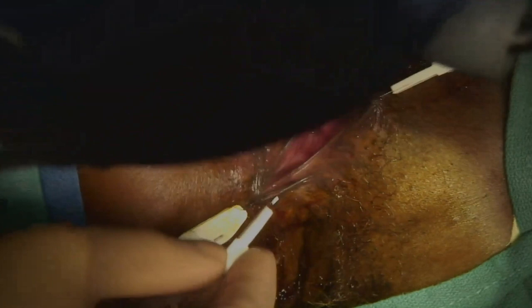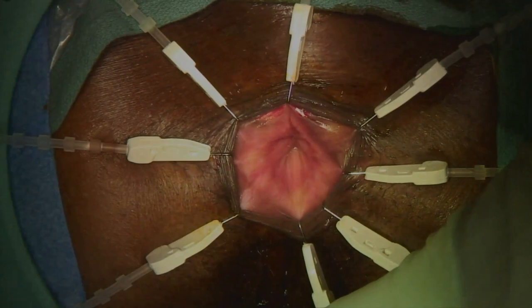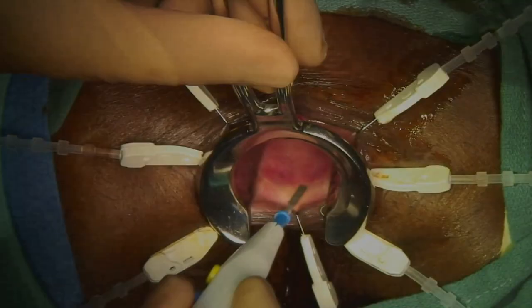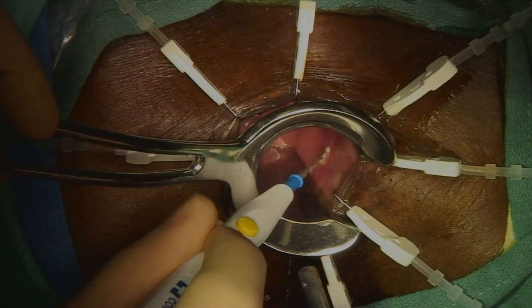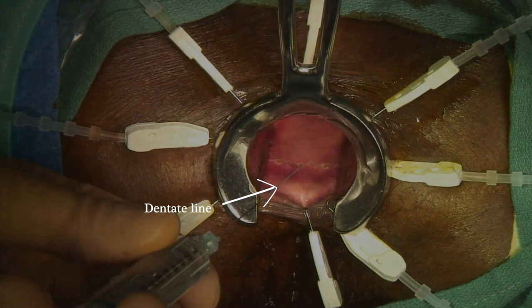To begin, the rectal prolapse and anal canal should be everted if possible. A lone star retractor is placed for exposure of the anal verge. Score the mucosa to mark the area of incision. This should be 1 to 1.5 cm proximal to the dentate line, seen here as the area of lighter colored tissue.